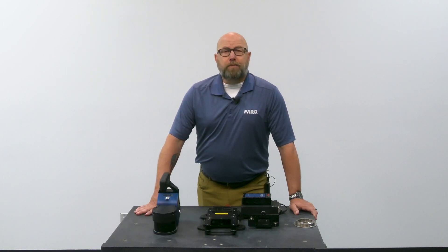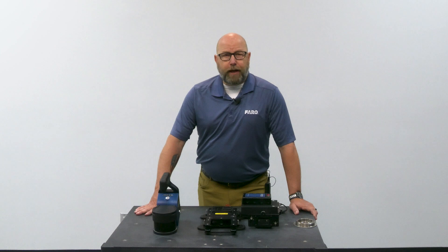Hi, I'm Chris from Ferro Technologies Public Safety. We have the Orbis Premium mobile scanner. It's great for capturing data on the go, but did you know that you can also use the scanner while you drive?